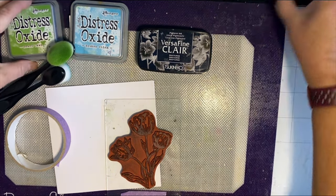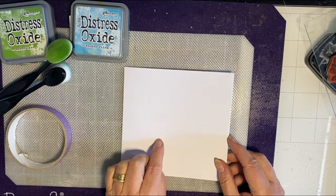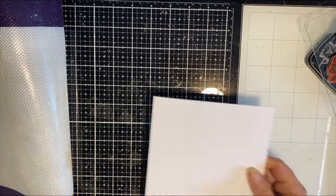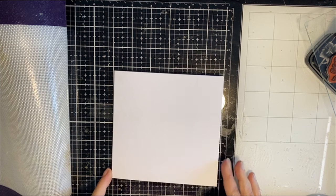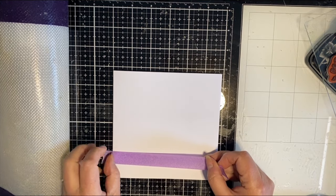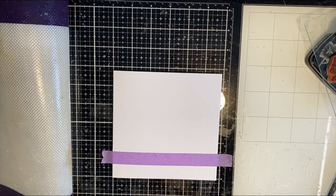I'll move some things out of the way to make some space for working. The first thing I'm going to do is put some masking tape on the card to create a band across the middle. I'll flip over the mat so I can use the grid on my glass mat to get it measured up and fairly straight — I'm not good at straight things, they tend to go a bit wonky. I'm going to put the masking tape about an inch and a half from the bottom.